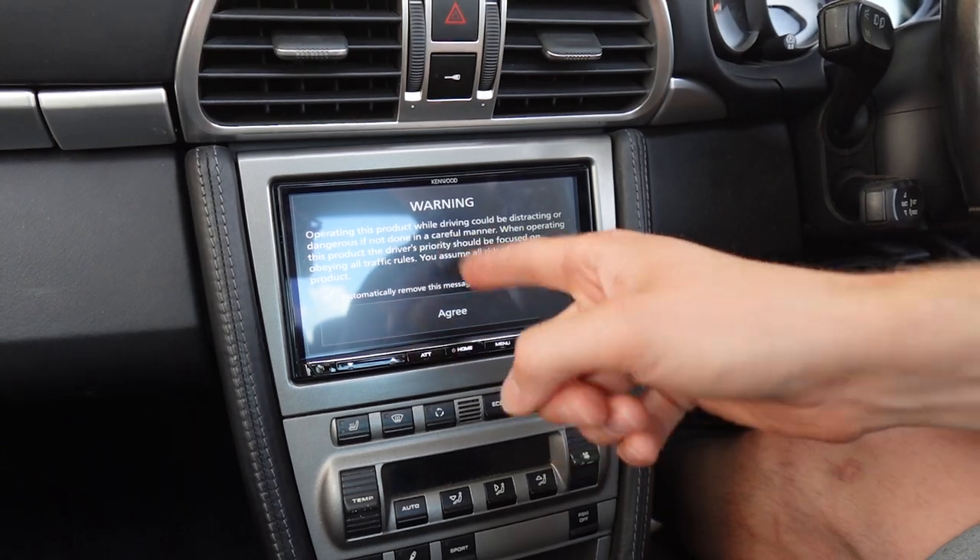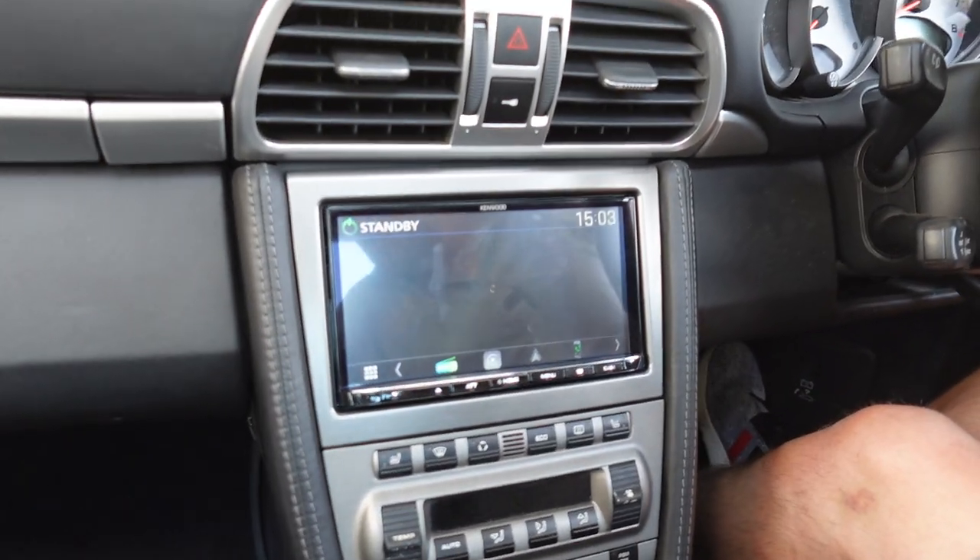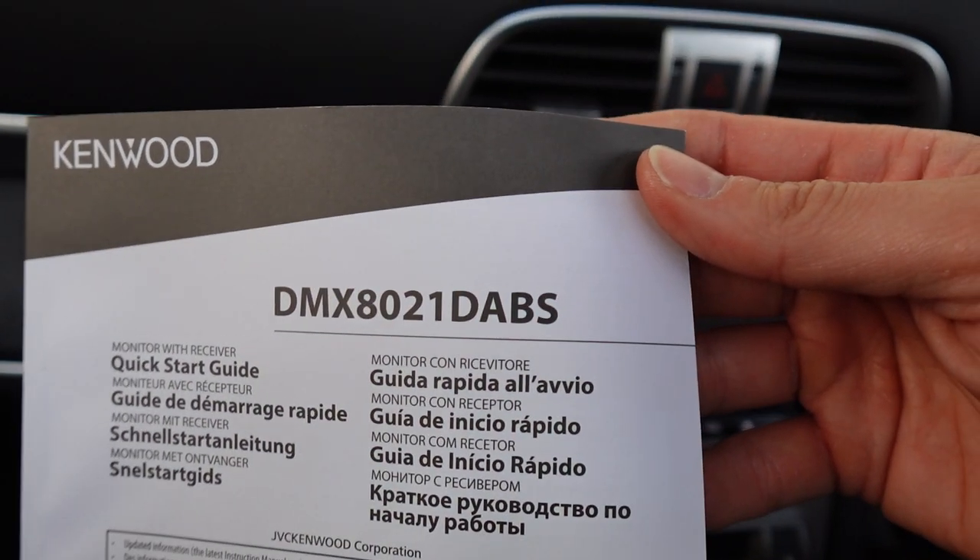The disclaimer comes on — you can wait 10 seconds and it disappears, or just hit agree and it will come on. Now this is the Kenwood DMX 8021. Take a screenshot of that part number if you want to Google it.